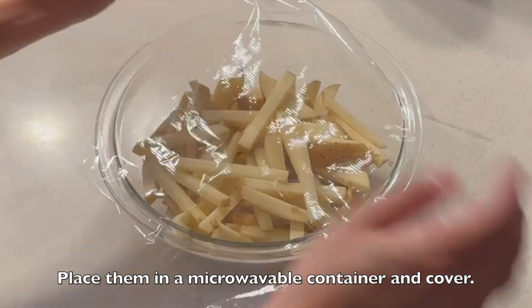Now place them in a microwavable container. Cover and microwave on medium for 5 minutes.